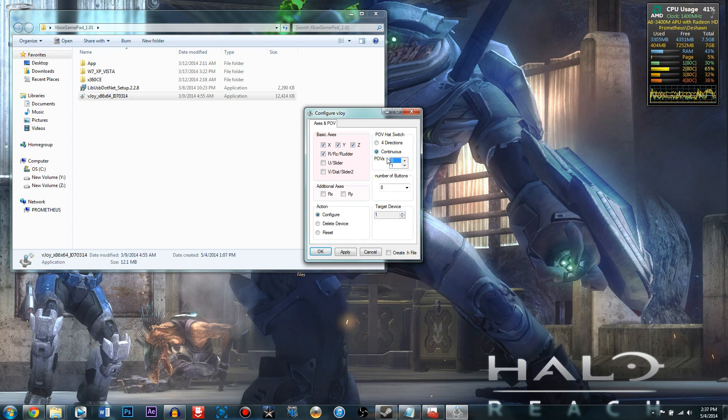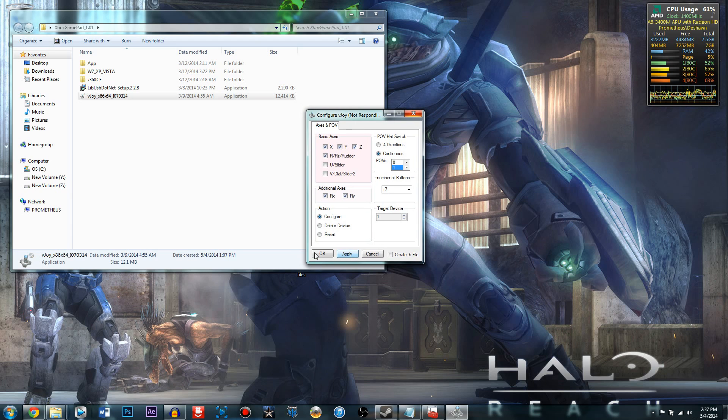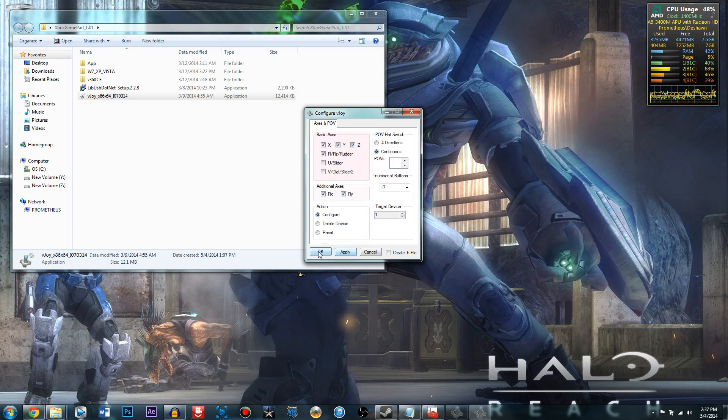All you have to do is set the POV hat switch to continuous, put POVs to 1, put the number of buttons to 17, and check the required checkboxes. Click Apply — you should hear a little confirmation noise — and then click OK. It may freeze briefly but it will close when done.